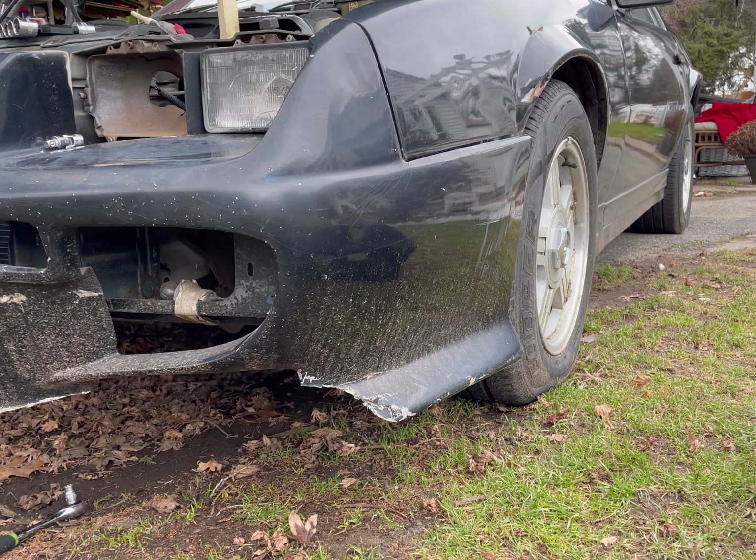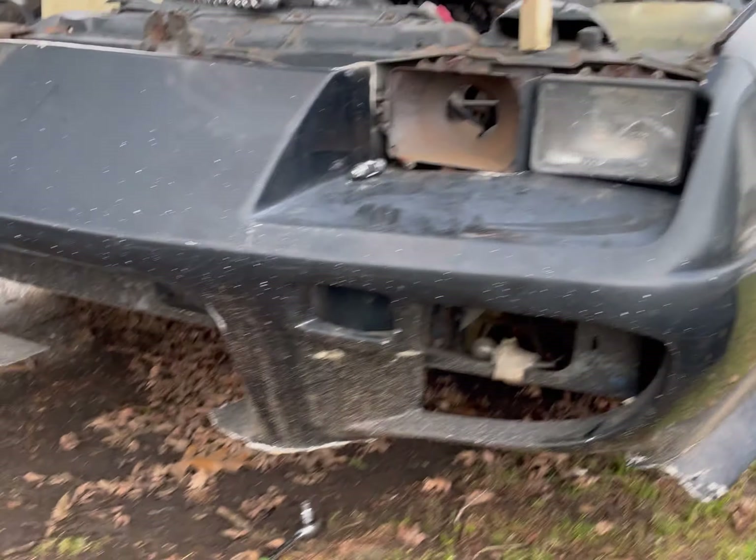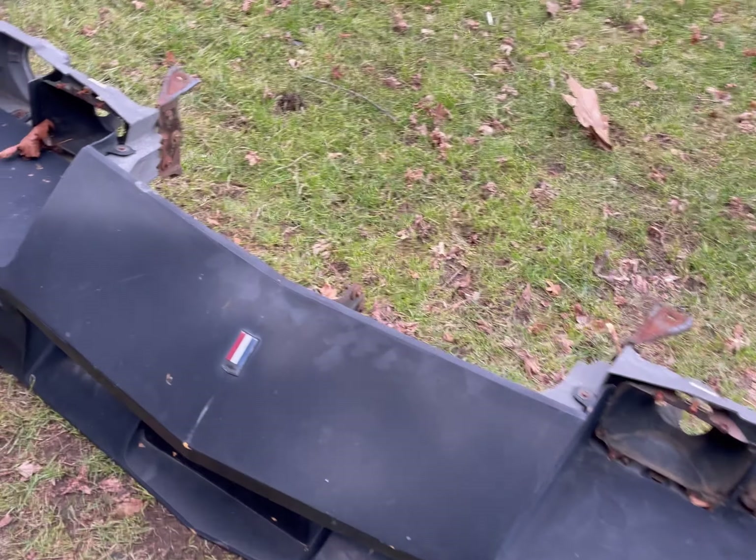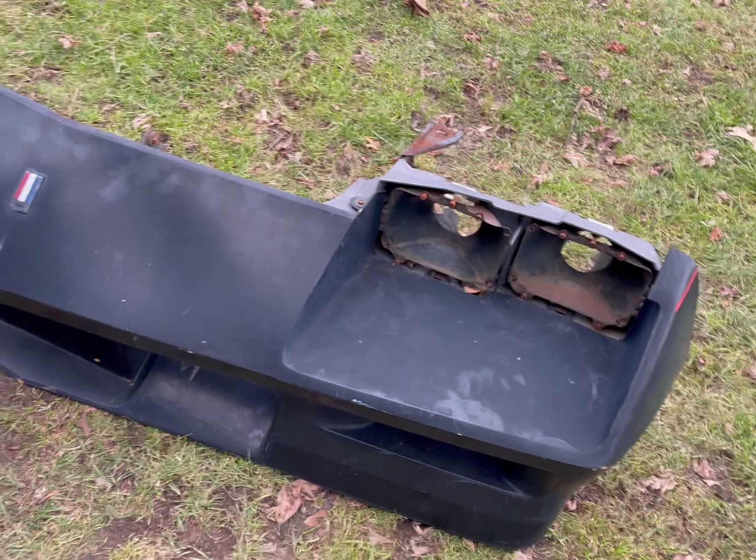What's up YouTube, today I got a new front bumper cover for the Camaro project - that one's my 1983. The front bumper cover is hideous, it's falling apart. Luckily one of my friends parts out these cars, so I got a good deal on that, and new taillights for this '85 that I'm currently sitting in, which will be a video for another day. Today I'll show you guys how to replace the front bumper cover on a third-gen Camaro, specifically a 1983.